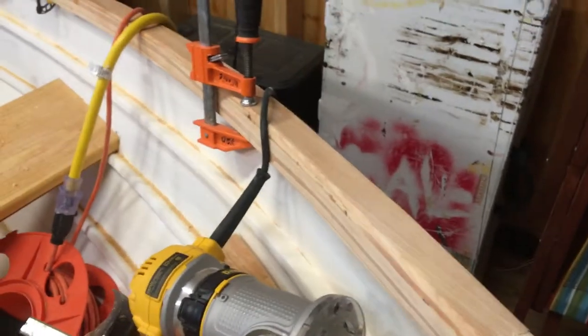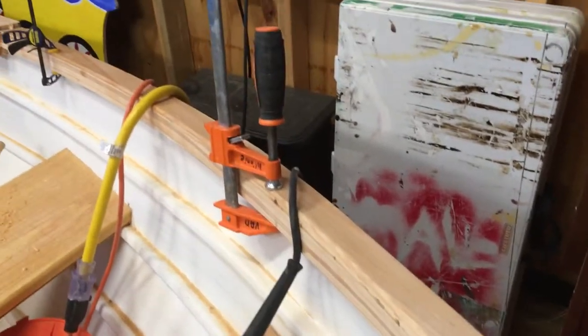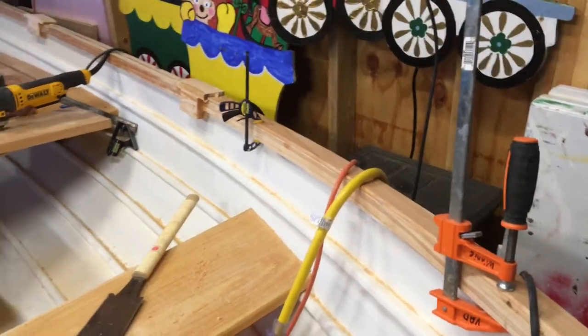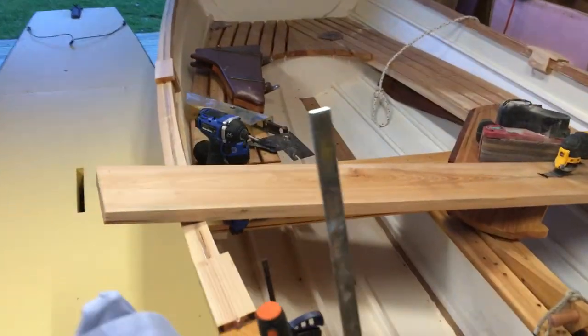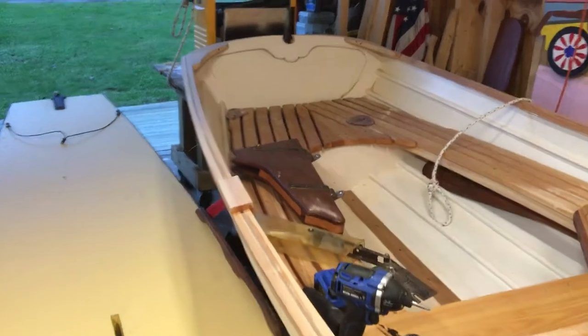We'll need to order more material, I think. This is the second one, and I found out it's going to be easier to trim it first to fit and then glue it down, versus gluing it first and then trimming it. That section goes back to the first station of oarlocks. We'll make a middle section and then we'll make the aft section.